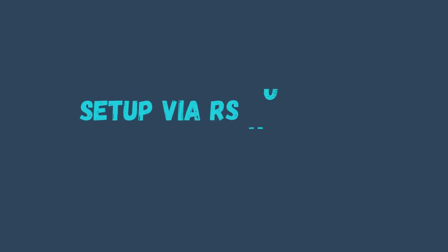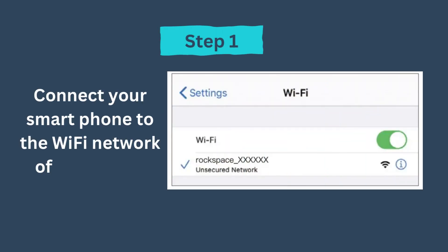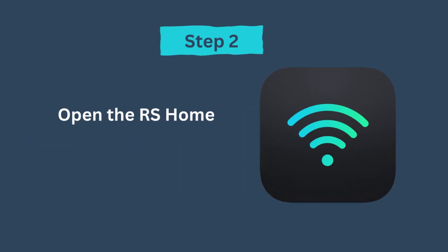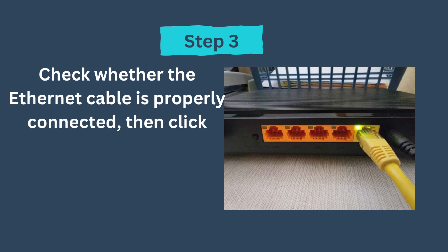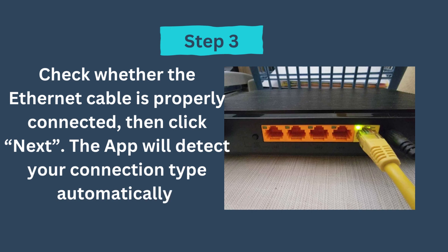Setup via RS Home app. Step 1: Connect your smartphone to the Wi-Fi network of the router. Step 2: Open the RS Home app. Step 3: Check whether the ethernet cable is properly connected, then click Next. The app will detect your connection type automatically.